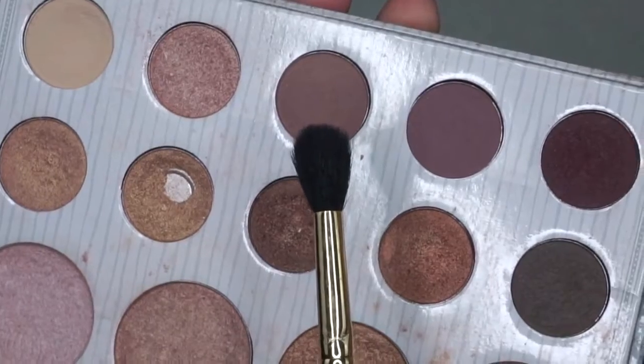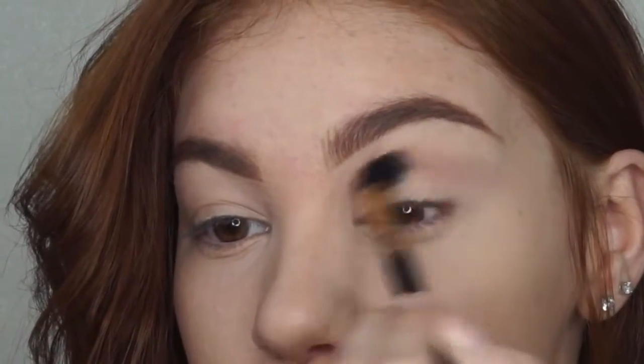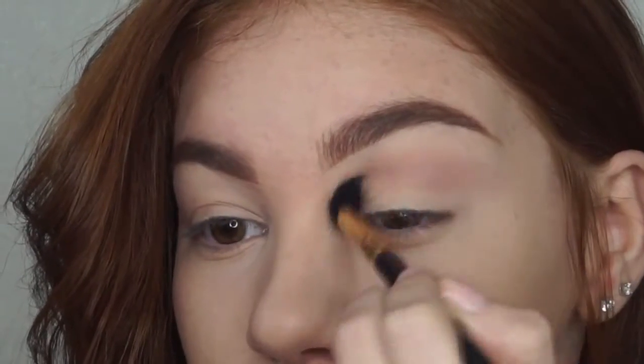On a large blending brush, I'm taking this matte muted purple and applying this right above the crease of my eye to give the illusion of a larger lid space.